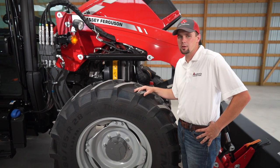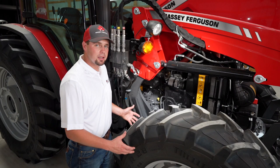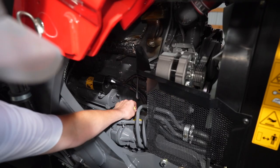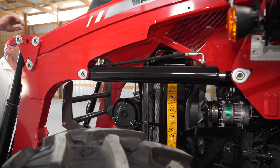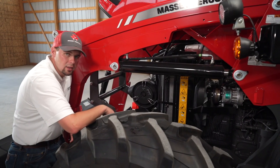No DPF is required on these tractors. To get to our engine oil check, it's very easy to do. We don't have to take any side panels off. All we need to do is lift the hood, reach in — here's our dipstick. Easy to put back in. Close the hood and we're ready to begin our day.